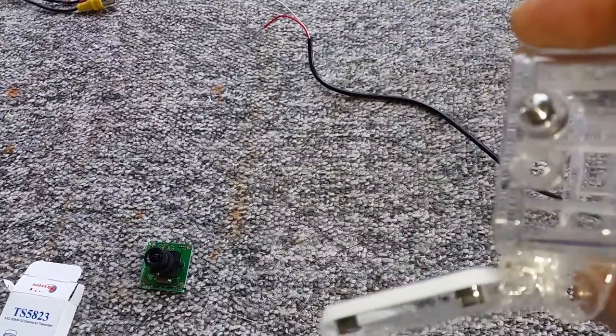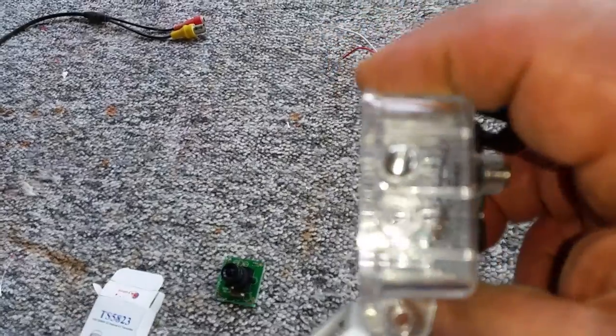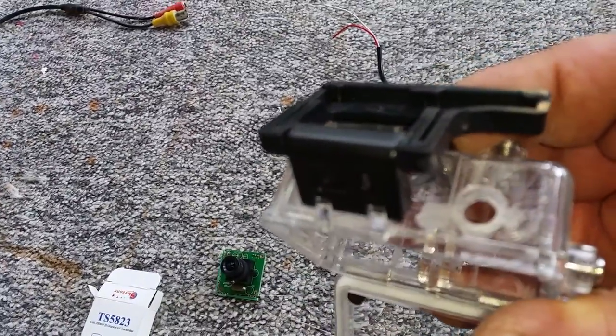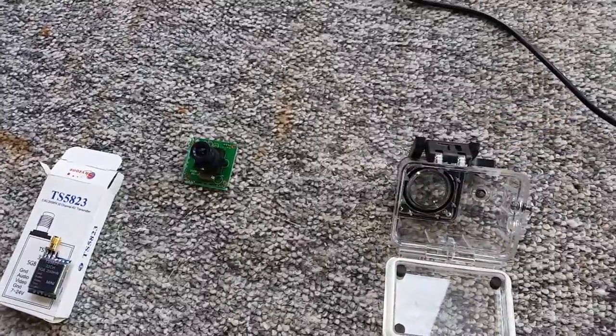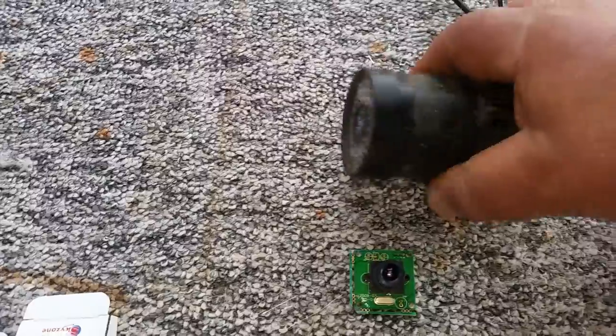First of all what I did is I took the GoPro enclosure and drilled one of the buttons out — if you can just see it, that's for the cable to come out. I drilled the top part of it, took one of the buttons out and drilled it, and that's for the aerial to come out. Next I took the camera part, which is this one here.